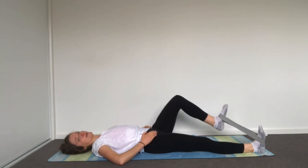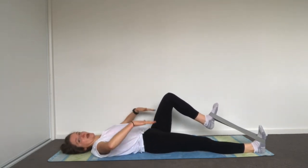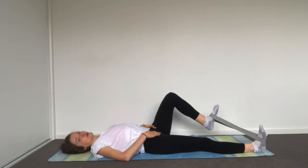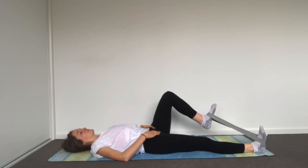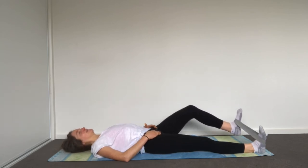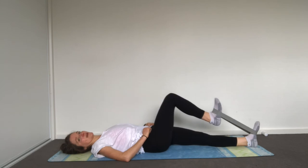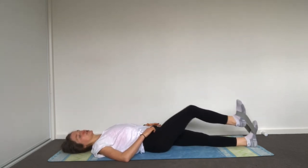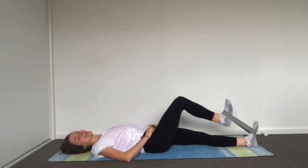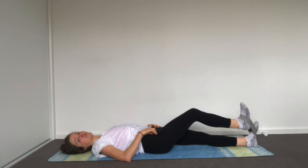Exhale, draw your belly in, pelvic floor lifts, connect underneath, pull and release. Check in with what's happening with your pelvis — we don't want any hip hiking. Notice if your pelvis tips up or to either side; get a little hands-on with your body. It is possible to flex through your hip without moving your pelvis — that's what we're trying to get. Three, two, last one. Place it down, switching over — leg lengthens out, exhale pull and return.